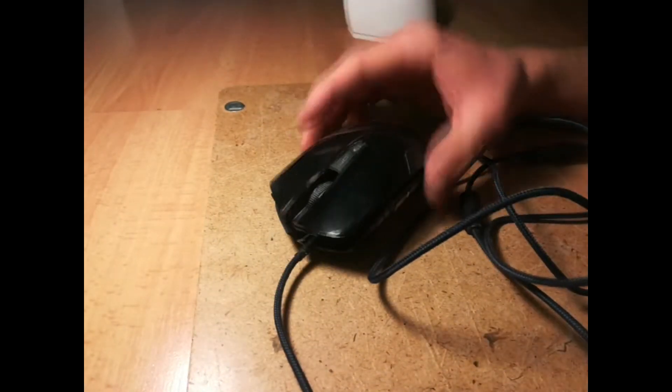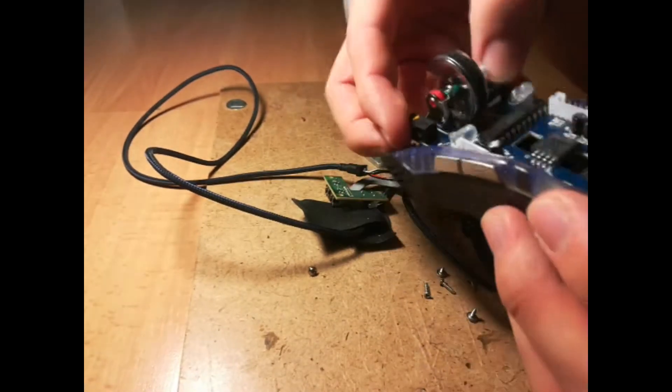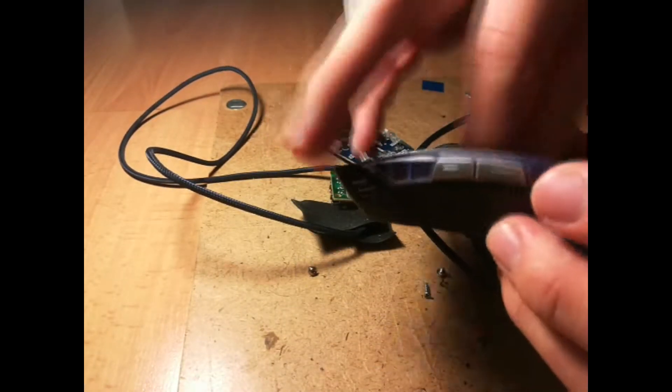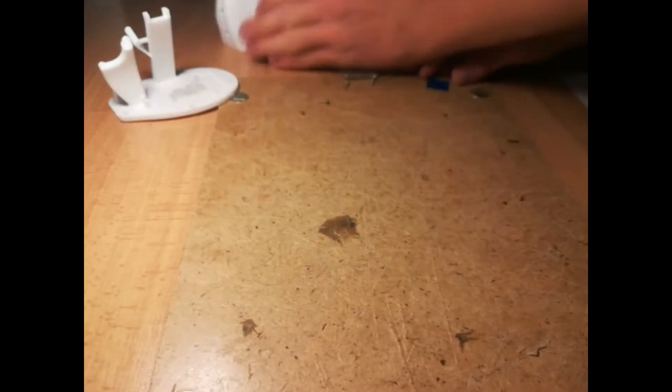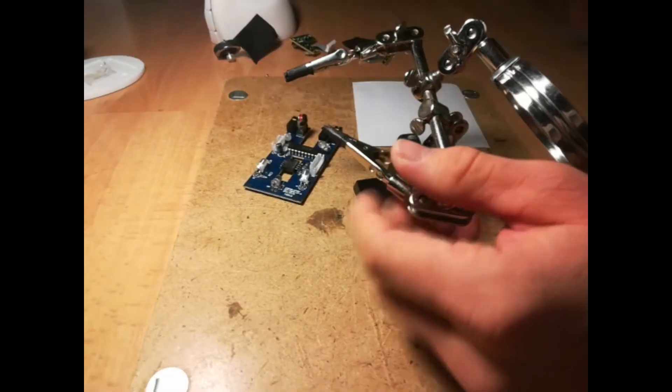The next step was to put something in it. I had this old mouse around. It had an issue with the left click — it always double clicked when I just clicked once. During this project, I realized how easy it is to replace this microswitch, so I could just fix it.